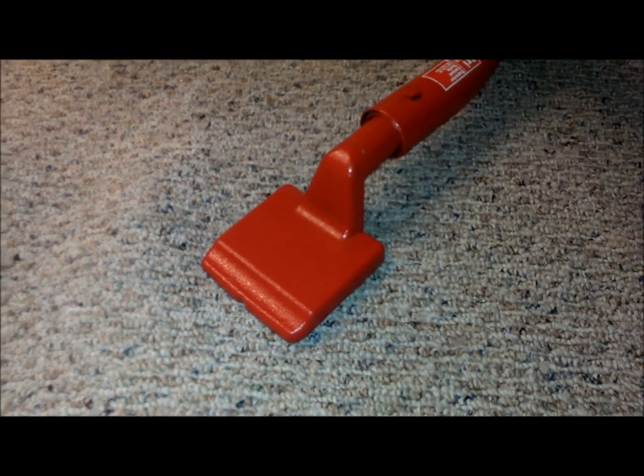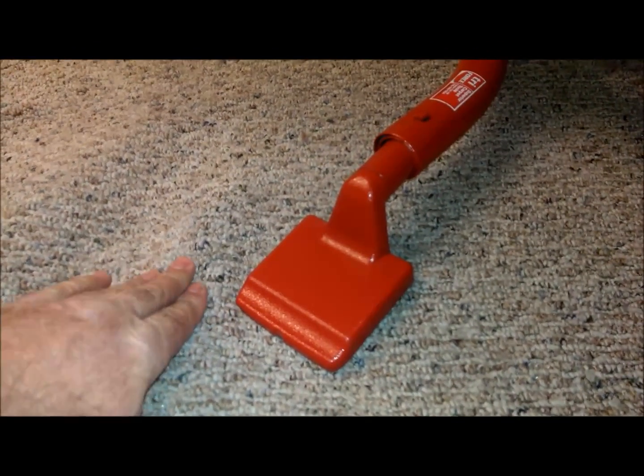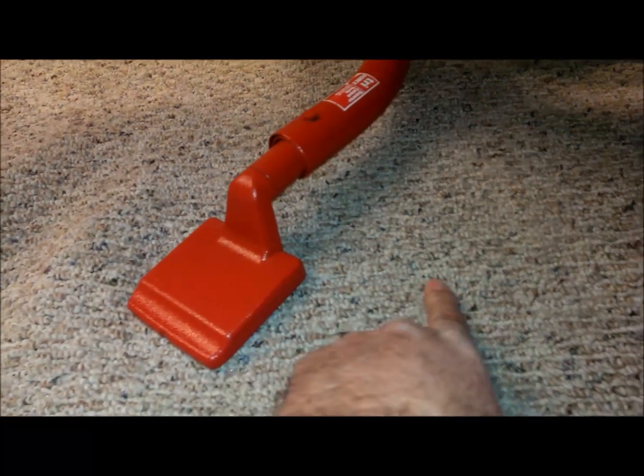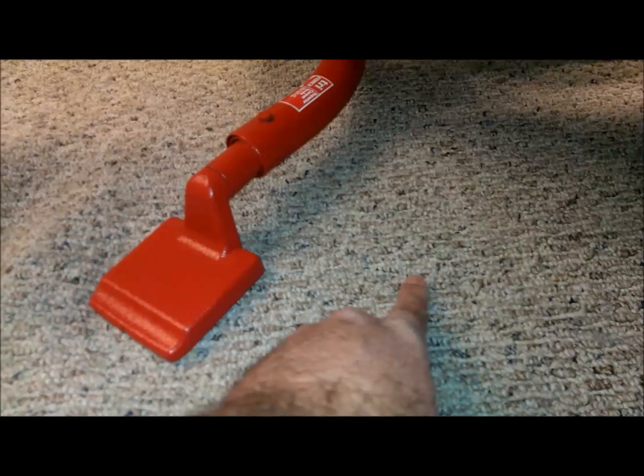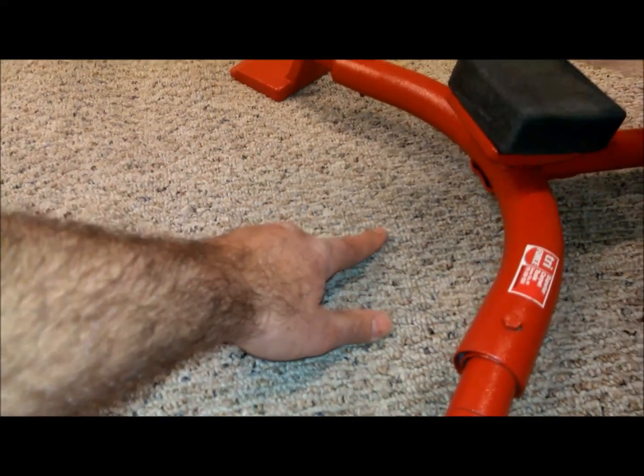The bubbles that you see behind the feet here are the result of the carpet stretching in front of the feet. That's also pulling the stretcher forward because of the elasticity of the carpet. If there was no carpet stretching going on behind the stretcher, those bubbles would go all the way across the back of the feet. But you can see there's nothing there because the carpet is moving up through the center of the stretcher.